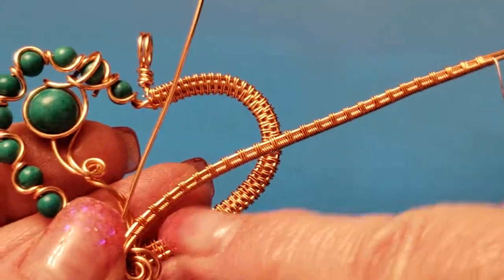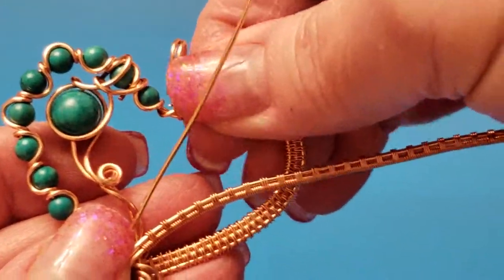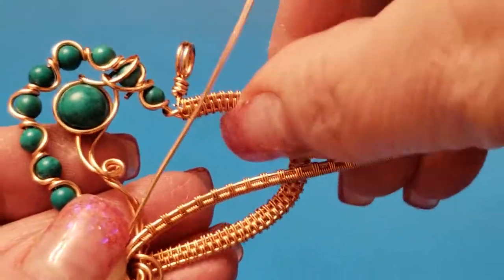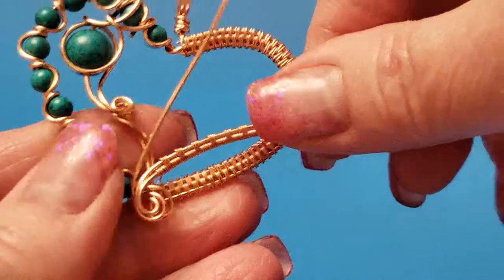The next step is we're going to make a loop. I've noticed with all the — okay, it's not so bad. I guess that's a little wiggly; I never noticed that before.